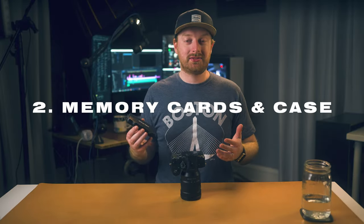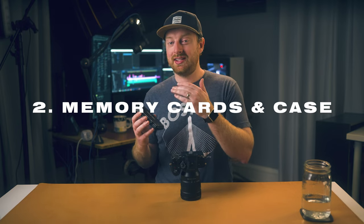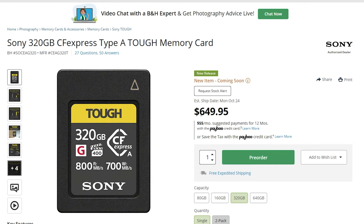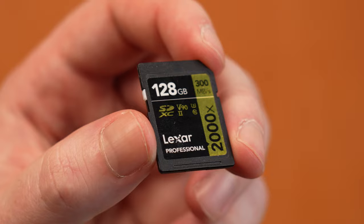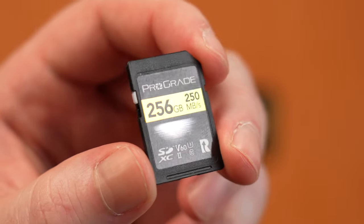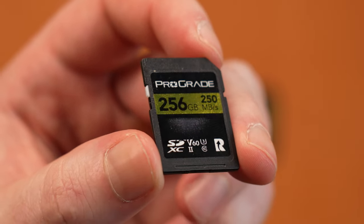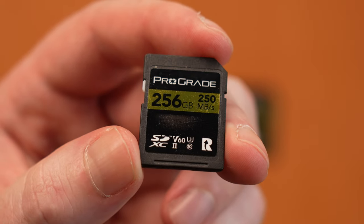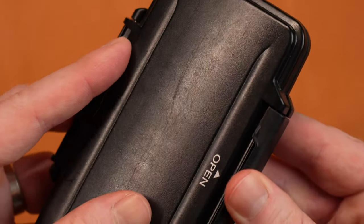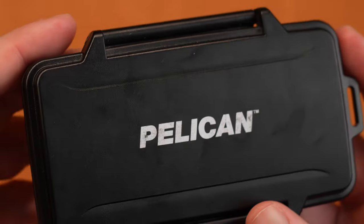My next accessory for the Sony A7S III are memory cards and a memory card case — not just any memory card, but the appropriate memory card for what you want to record. If you're looking to film 4K 120 S&Q SI, you'll need a CF Express Type A. If you're looking to film 4K 30, 60, or 120 in SI, you'll need a V-90 card. If you're looking to film 4K 120 or 4K 60 in S&Q in XAVC S or HS, you'll need a V-60 card. Or if you're looking to film 4K 60 up to XAVC S or HS, you'll need a V-30 card. If you'd like a full breakdown of when I use what SD cards for my A7S III, let me know in the comments down below and I'll gladly make that video.